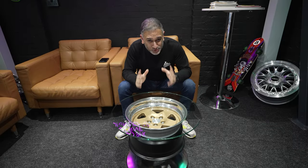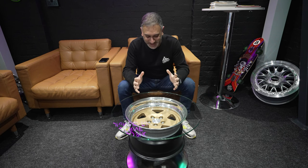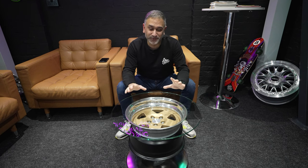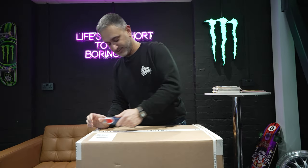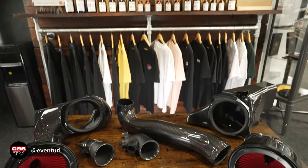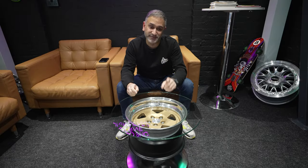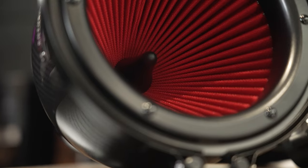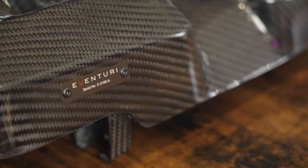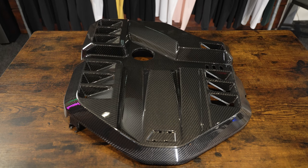We are now two days away from UD and the G80 M3 is still on the ramp, but it is going pretty well. I've had a delivery land today from Eventuri — full carbon intakes. A massive thank you to Imran for getting these out super fast because time has been of the essence, and this is just another piece of the puzzle that's going to make the car complete.